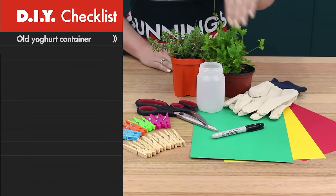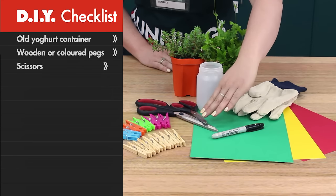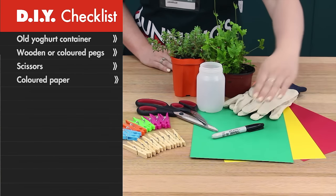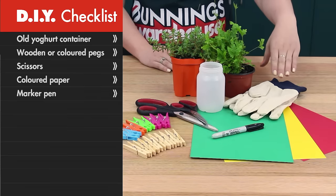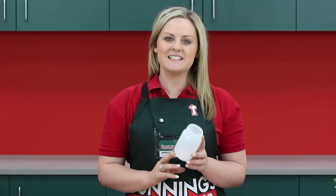Here's what you'll need: an old yogurt container, wooden or coloured pegs, some scissors, coloured paper, a marker pen, some gardening gloves, and a pot plant.